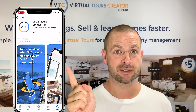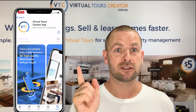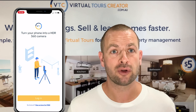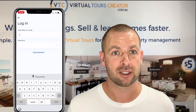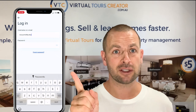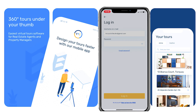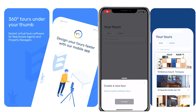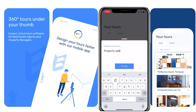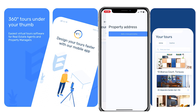Once you download the app, you can log in with your username and password from your Virtual Tours Creator account. If you don't have one, you can register directly in the app — it's not a problem. Once you're in, click on the button to add a new tour and put the property address in.